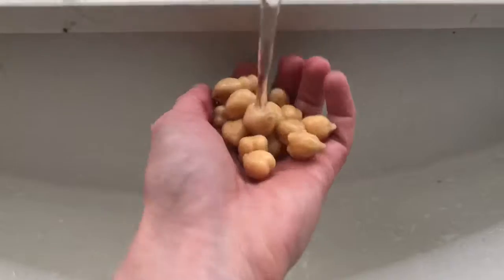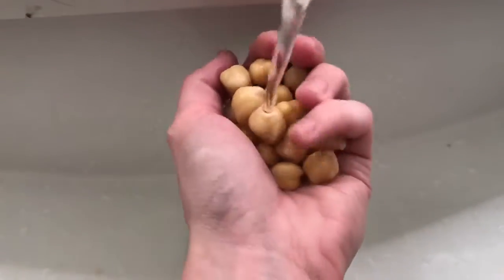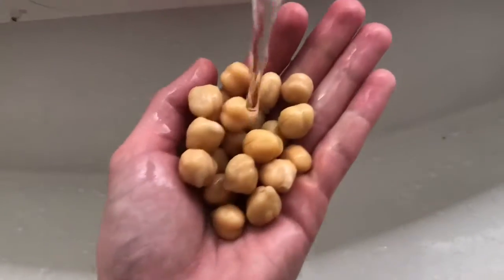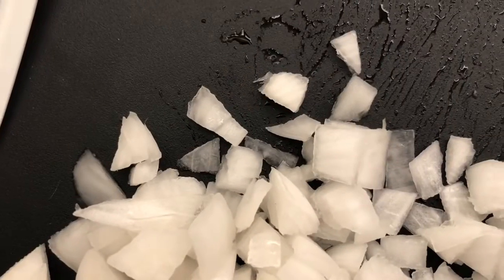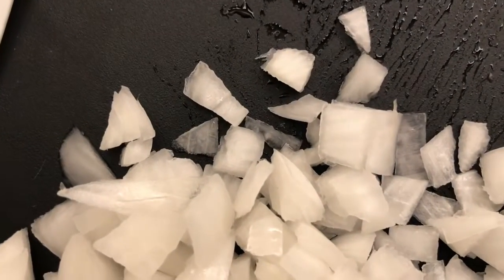First things first, let's rinse off our chickpeas. Basically the juice that beans sit in is what makes you so gassy, so rinsing your beans off will help reduce this unfortunate situation.